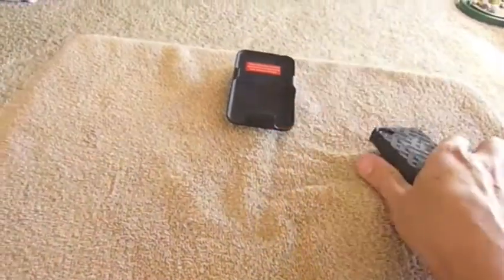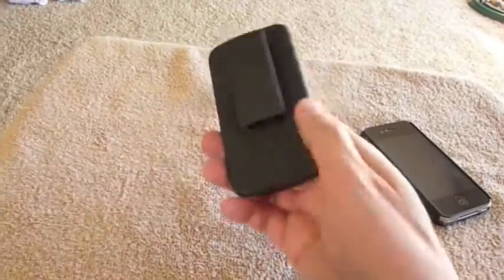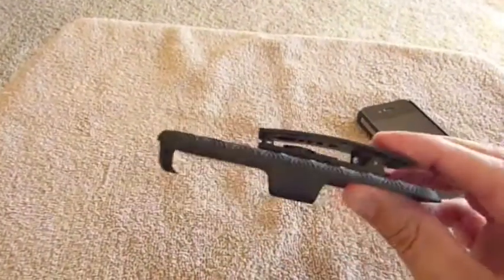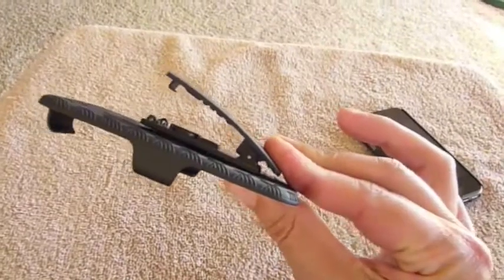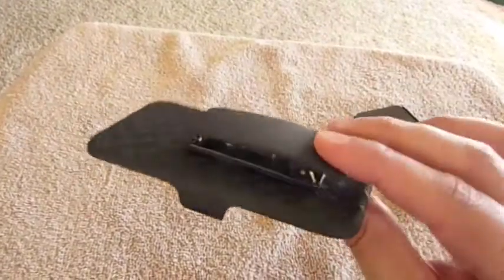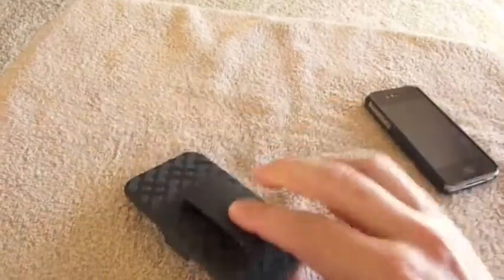The best part of it is you do also get the holster with it. It does have a nice clip — I like to put it in my pocket with the belt clip out just to hold on to it. Some people like to put it on their belt as well. Either one works fine, but it's got a really nice clip.